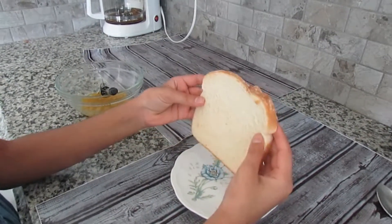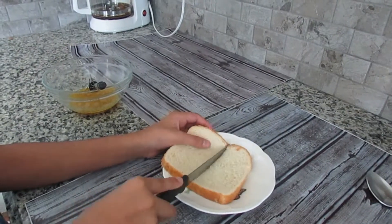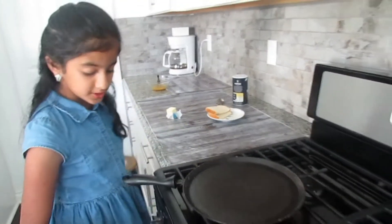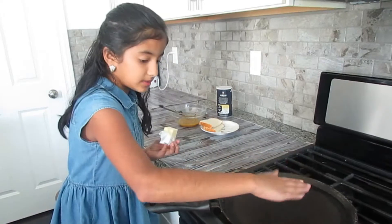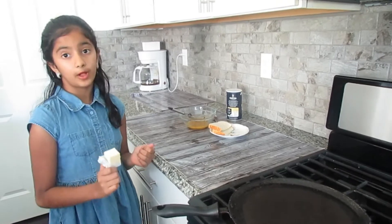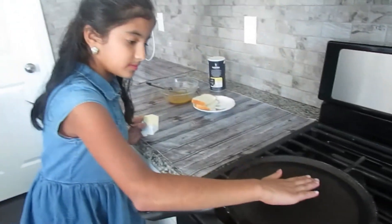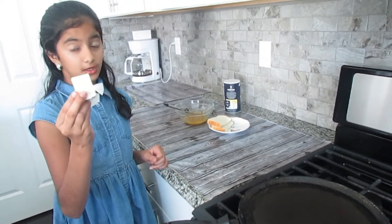Here I have my one bread slice and I will cut it in half. First, turn on your stove to medium. Heat the pan for a little bit so that when you place your butter in, it would melt right away. It's hot enough, so now we can rub our butter on the pan.